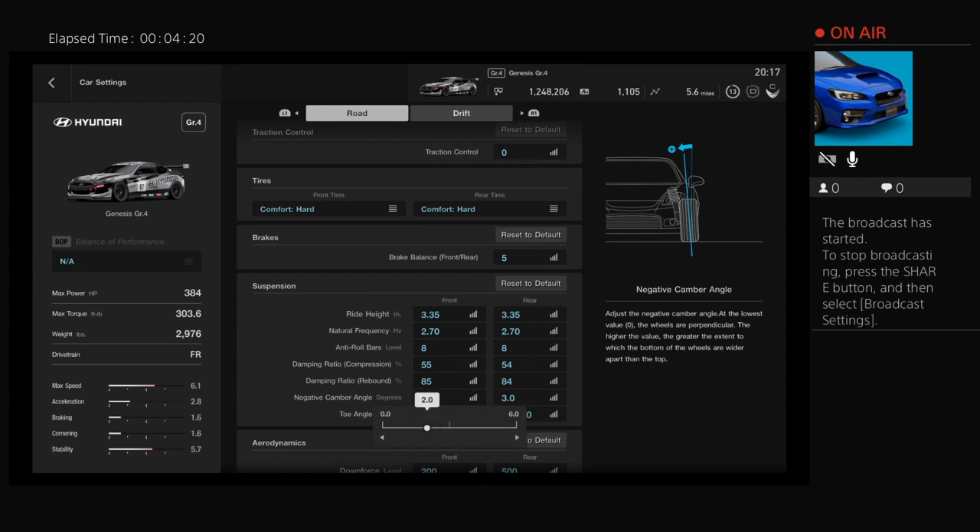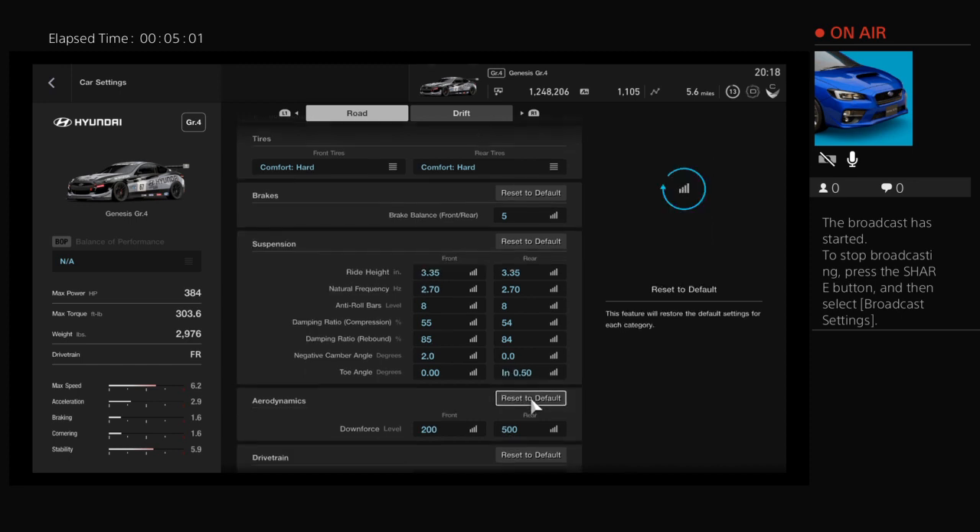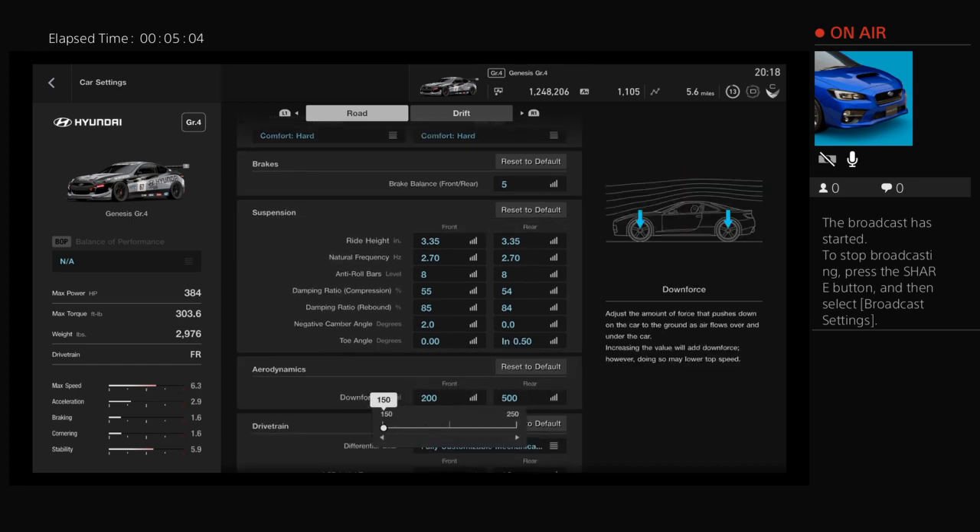Set negative camber to two. If you haven't seen the last video, I'll explain negative camber: when you countersteer or steer in general, it naturally adds a positive camber to the front of the vehicle. What we do with negative camber is counteract that positive camber, giving you as much surface area to the ground when you're countersteering to really give you as much control while countersteering. Toe angle we're going to set to zero in the front, and we're just going to leave the rear. Downforce we're going to drop all the way.